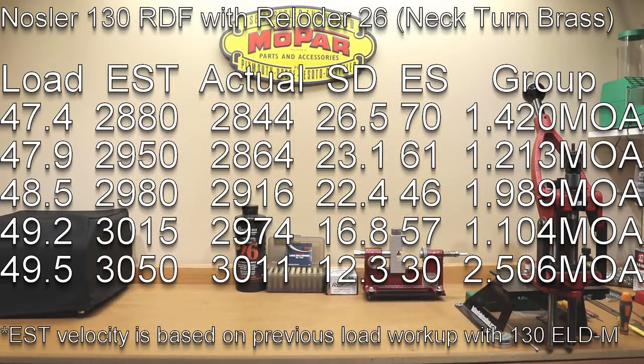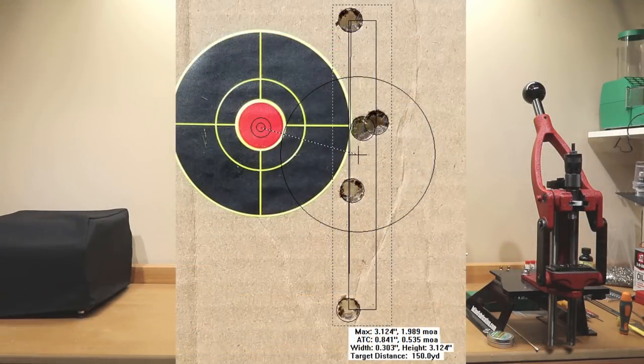At 48.5 grains, our estimated velocity was 2,980 fps, our actual velocity was 2,916 fps, standard deviation of 22.4, extreme spread of 46, and a 1.989 MOA group.